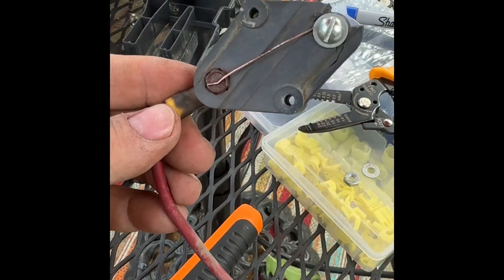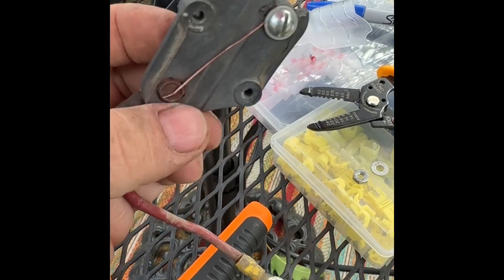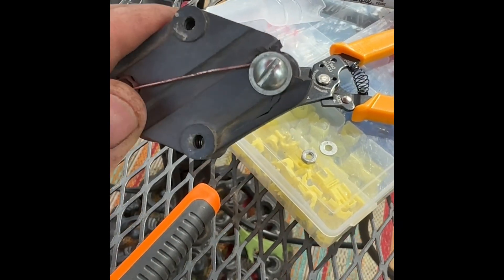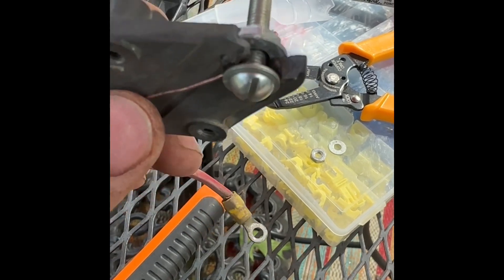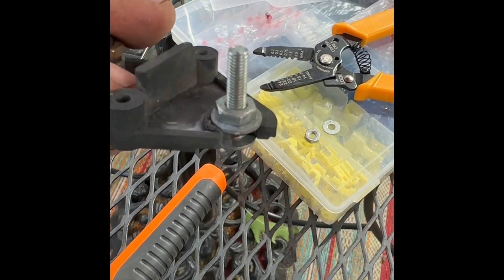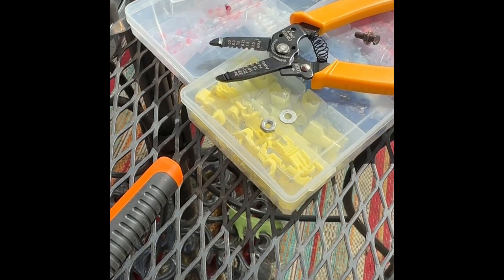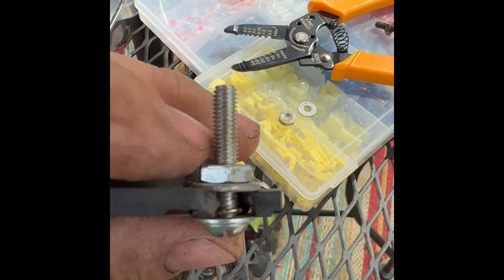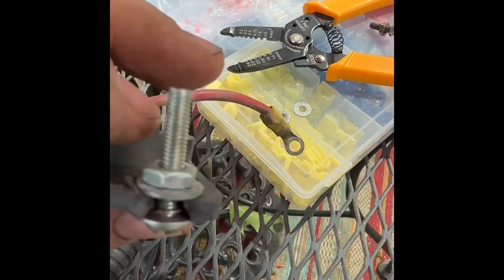My first thought was to just solder it back on, but it's so corroded that no solder is going to connect to what's left. So here's what I found works: a number six machine bolt with some washers, with the cleaned copper wire wrapped around it, then another washer and nut. The ring terminal from the other side will go on here, secured with a washer and nut.